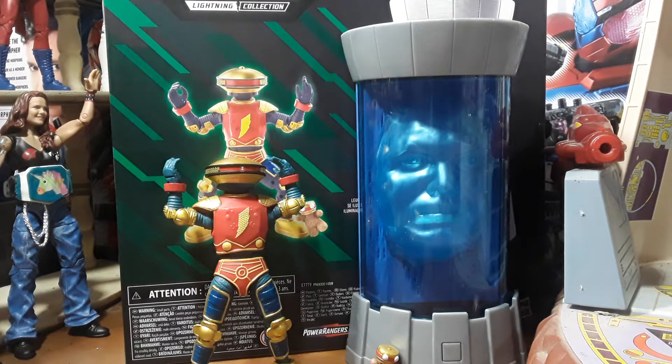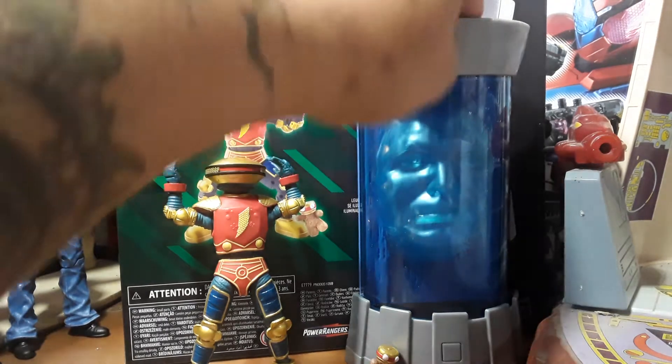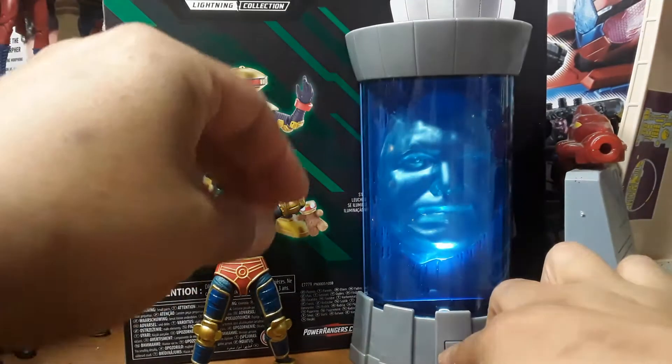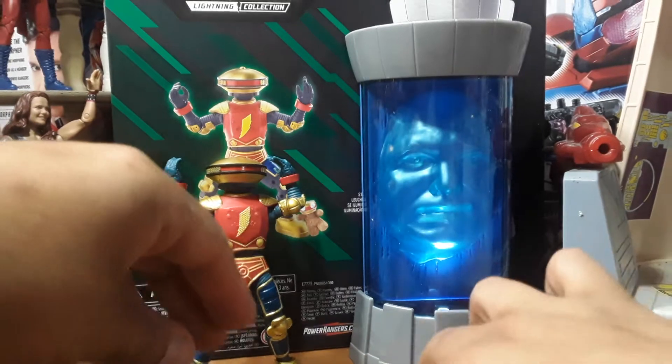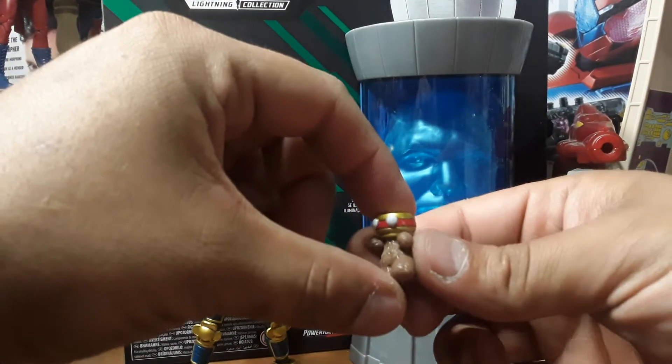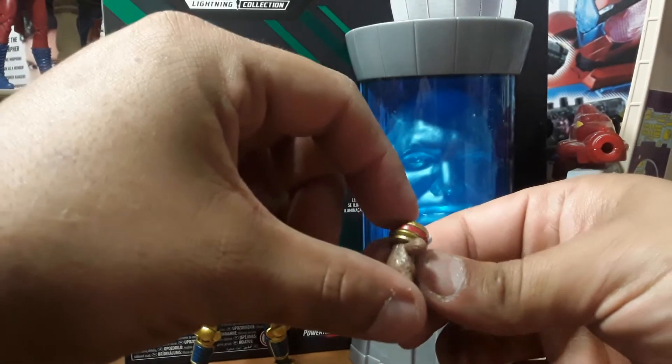I guess it's the best looking one. As for accessories, it lights up — you're not really going to be able to see it light up, but you can see it lights up just a little bit. And Alpha comes with a little baby Alpha, our teddy bear Alpha.